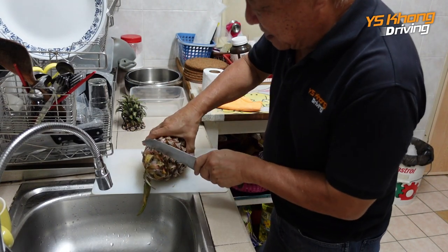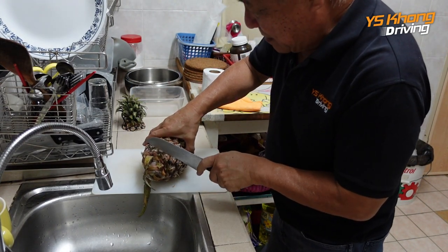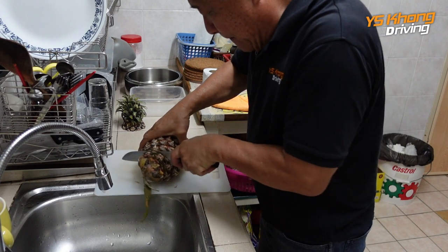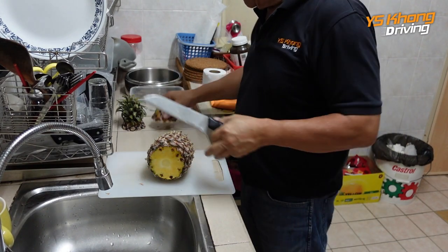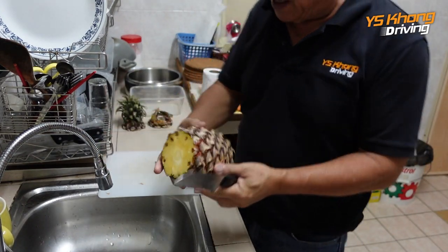Then you slice off the stalk at the bottom. And there you go — so this is the bottom, this is the top, and you have a pineapple standing like this.